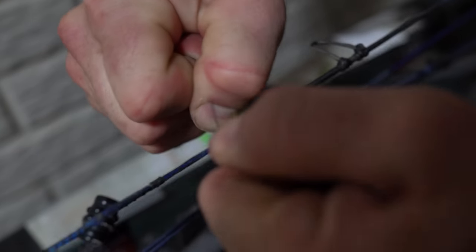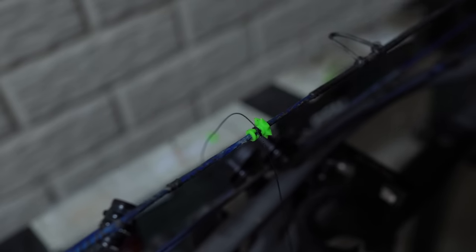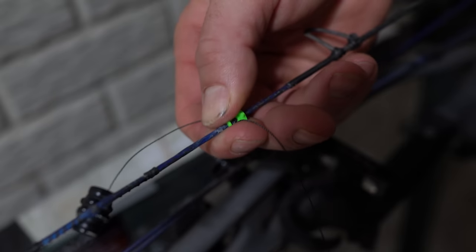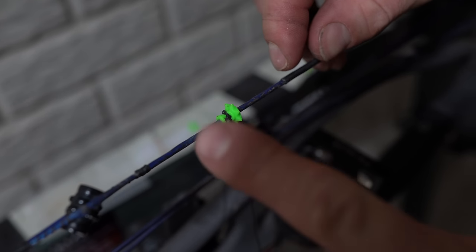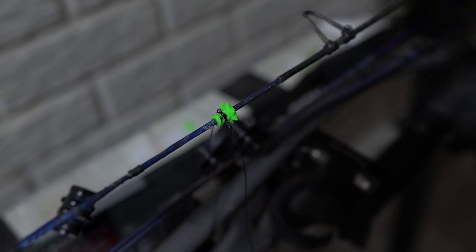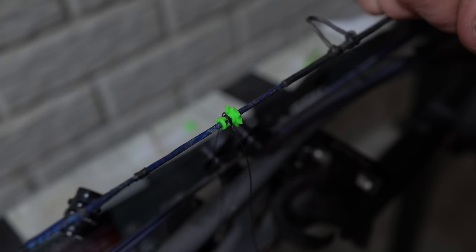And then I will pull it super, super tight. And then if you are still worried about it moving up and down the string — which it won't move — you could also tie a constrictor knot on this side of it, and a constrictor knot on that side of it, and it will be locked in there forever.